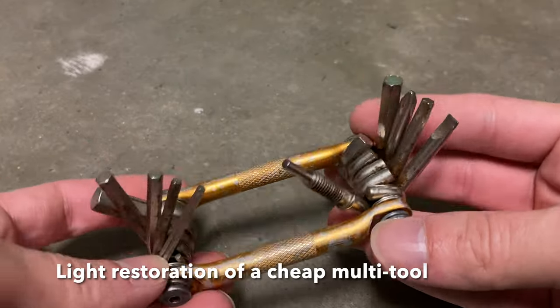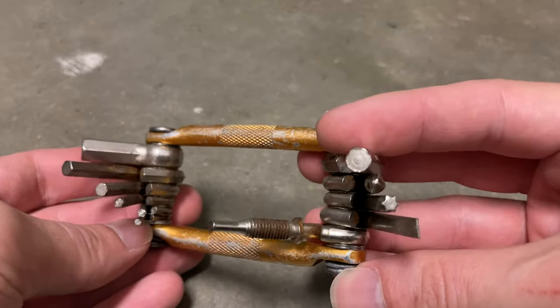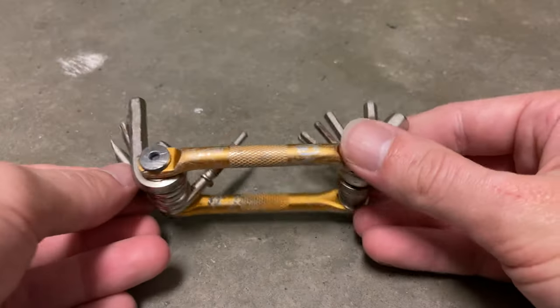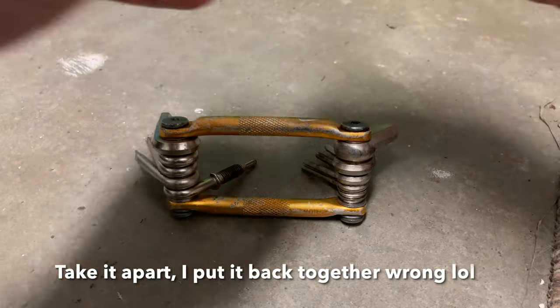I found this multi-tool with all these bits while gliding around on my Segway yesterday, so I'm going to take it apart.